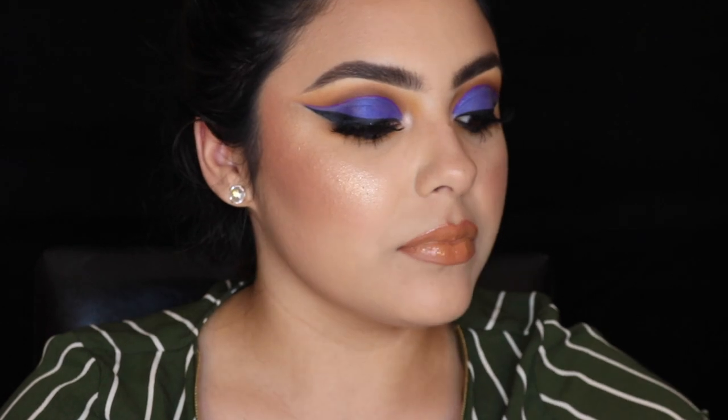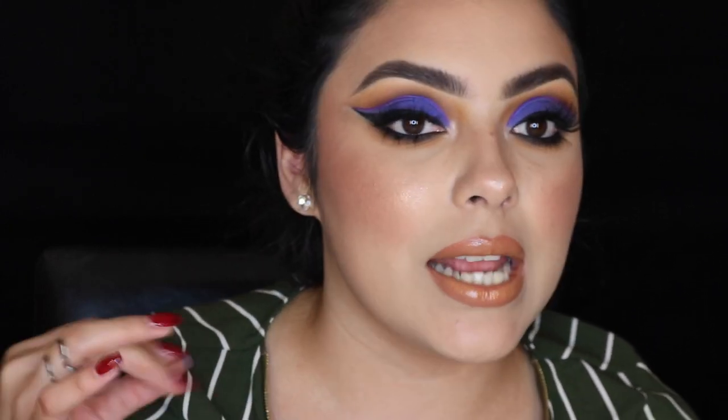Okay ladies and gentlemen, this completes the look for today on the review slash first impressions of the Jaclyn Hill X Morphe palette. I did go ahead and add a little bit of lower lashes — I just wanted to give it a little something extra. I also applied some clear brow gel on my brows and brushed them upward just to get that kind of grungy, not-so-defined look. So I hope you guys enjoyed this tutorial and I'll see you on the next one — bye guys!